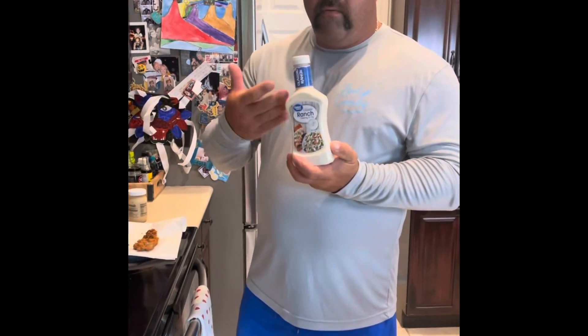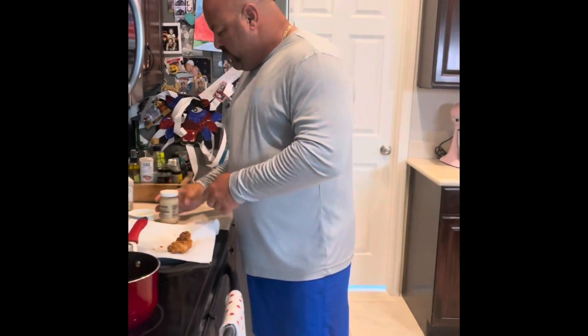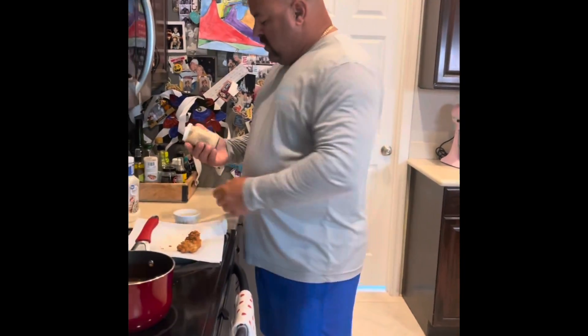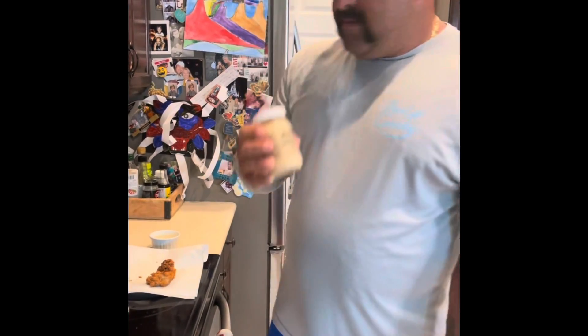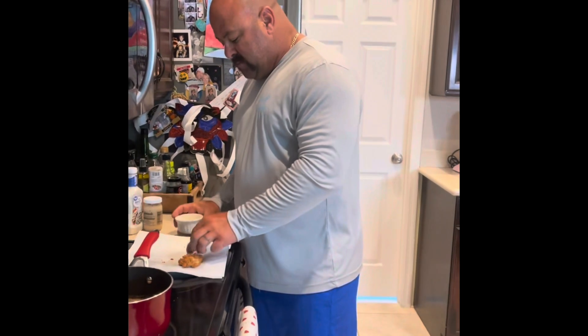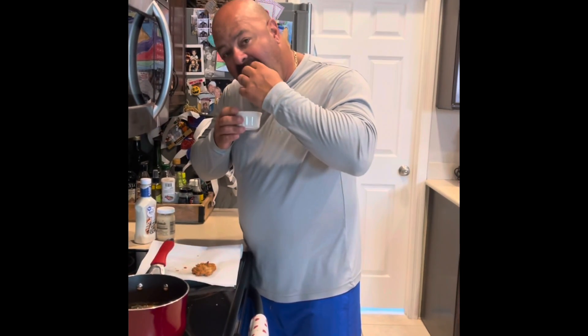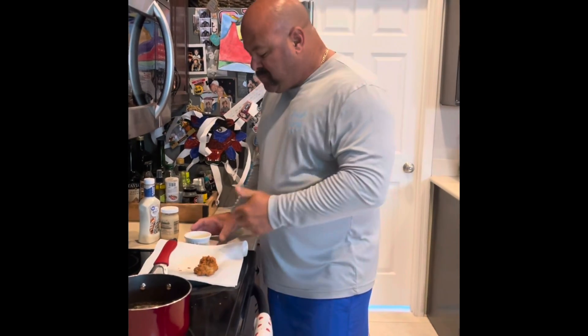For the dipping sauce, doesn't have to be expensive — Walmart classic ranch works fine. Use about a quarter cup of ranch, then add a teaspoon of horseradish and mix it up. Take your gator bite, dip it in there — mmm, that's money! Try it out, hit that like button, and let us know what you think.